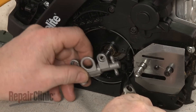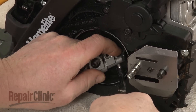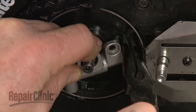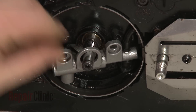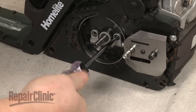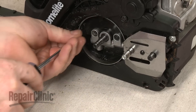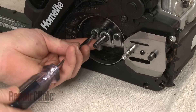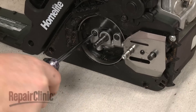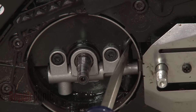Reinstall or replace the oil pump by positioning it on the engine shaft. Attach the two oil tubes to the appropriate ports on the pump. Fully seat the pump and replace the mounting screws to secure.